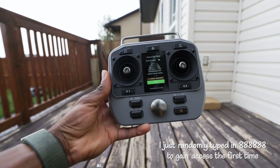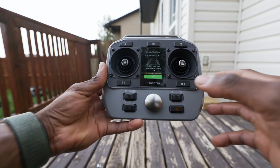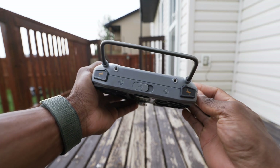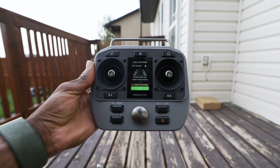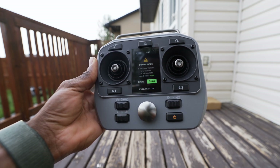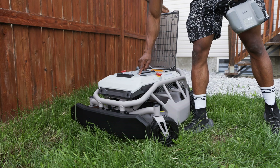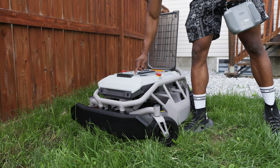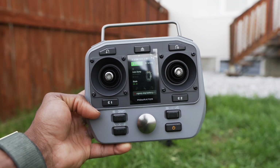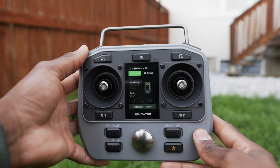After powering on the controller, we're greeted with a PIN prompt — entering all eights worked to log in. The screen gives caution information about the sharp blades and how to start the machine using the two blade start buttons. To pair, make sure the robot is powered on. The power button is on the battery — press and hold it and let the status indicator light sequence from the first to the fourth bar, then let go. We are now paired with the robot, as shown on the controller display.